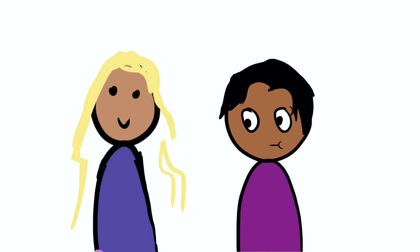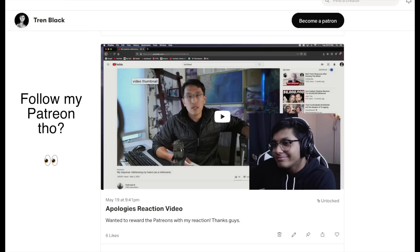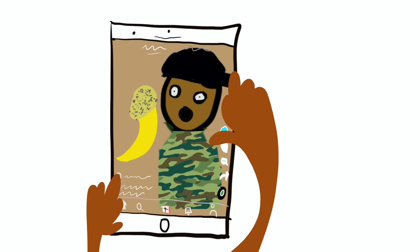Alright, here's the deal guys. When I meet someone new and they ask, 'So, what do you do?' What am I supposed to respond with? I make videos in my room and then I post them on the internet. The only thing worse than that would be saying that you're a TikToker.